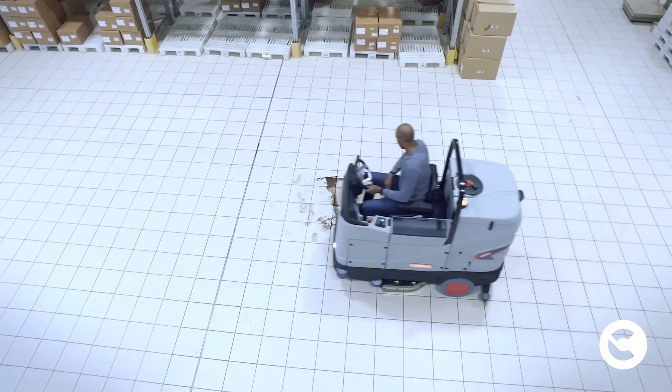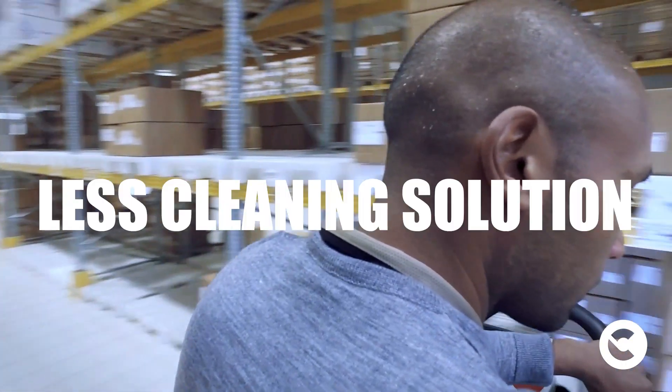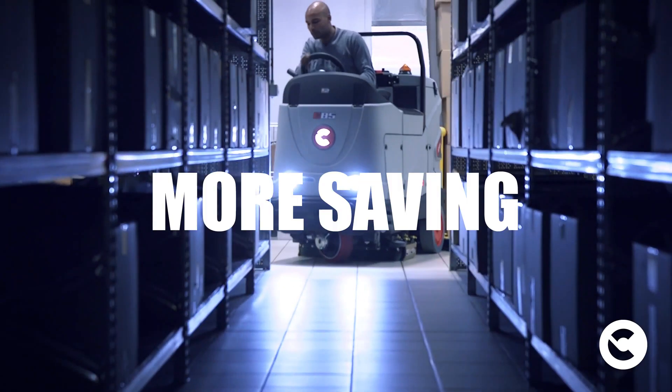Let's see the advantages of RE-WATER, which allows you to use less water, reuse the cleaning solution, reduce the time taken for pit stops, and increase productivity. All this without forgetting the cost reduction.